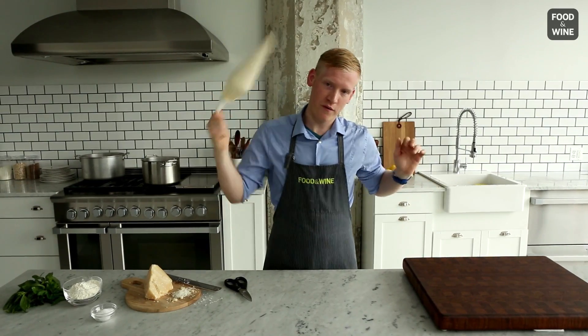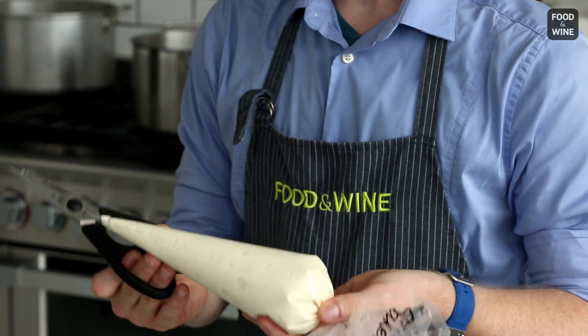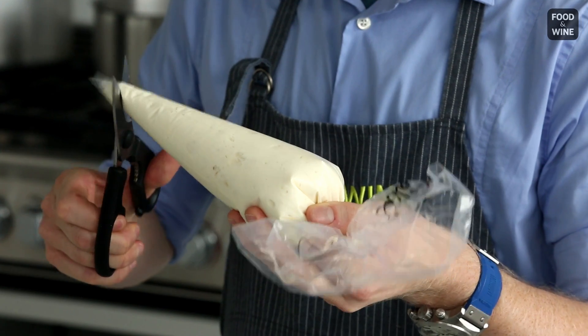You could get crazy with it and swing it around. Get it all the way at the bottom, then take some sharp kitchen shears. You're going to want to cut off anywhere from three quarters of an inch to an inch off the tip of the bag.